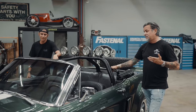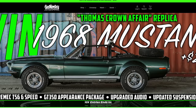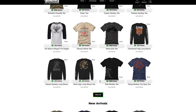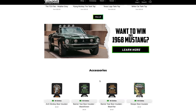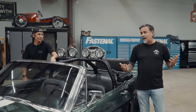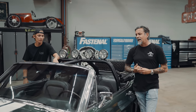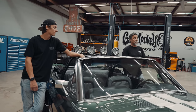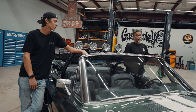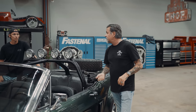Somebody's going to get this car in their garage for the price of a t-shirt, a couple of t-shirts, or maybe a koozie — who knows. Go to gasmonkeygarage.com and every dollar you spend gets you an entry. If I had to build this car for a customer right now it would run around $125,000. So let's throw it on the lift and show what it looks like underneath.